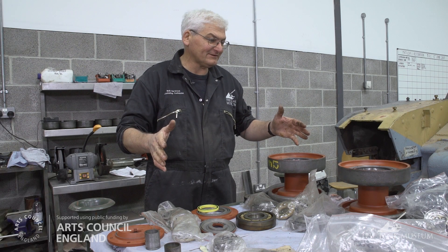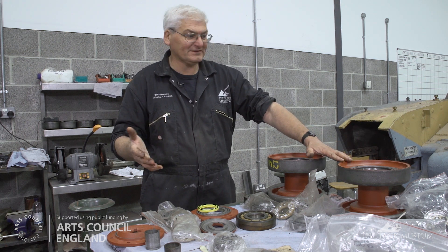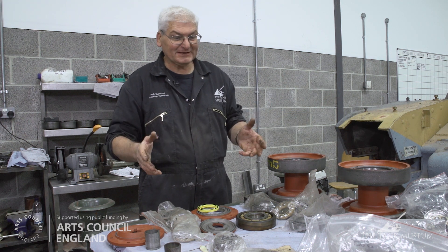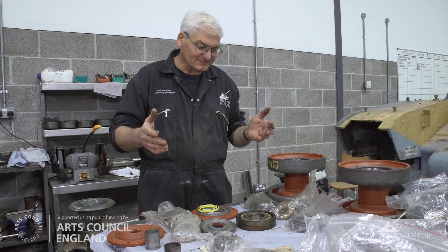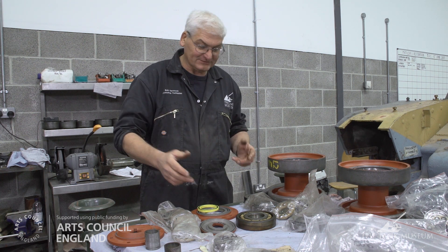On this table we have some of the track rollers, which would be equivalent to a road wheel but they're called track rollers on this vehicle. As you can see there are a lot of components involved - mainly bearings, spacers, etc. We found a lot of wear and tear in these parts on this vehicle, so therefore we're in the process now of replacing those worn parts: bearings, oil seals, etc.